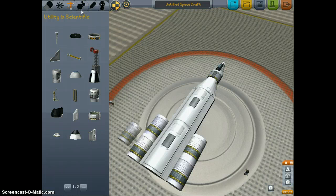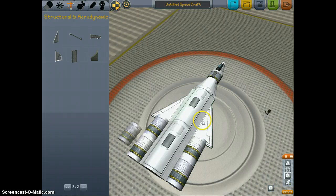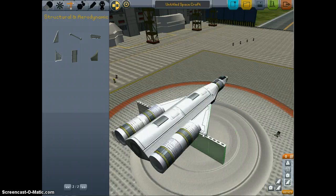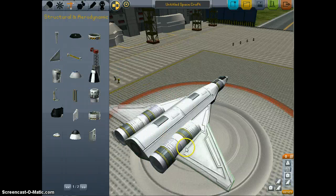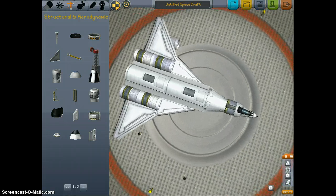Now, what you're going to want to do after that is create your wing structure. You're going to want something that will have a good glide profile. And this is what happens when you design space shuttles — they get kind of complicated really fast. There we go. That is the main body of our space shuttle.